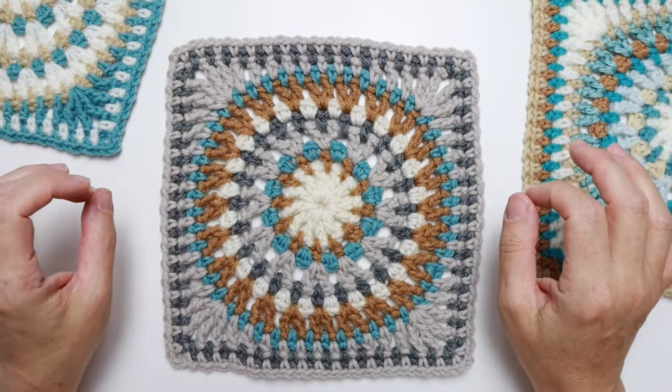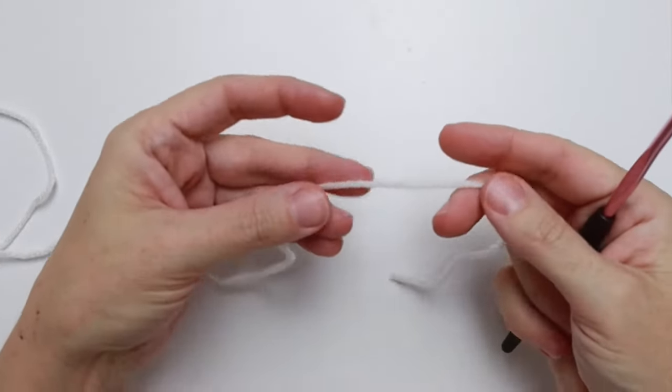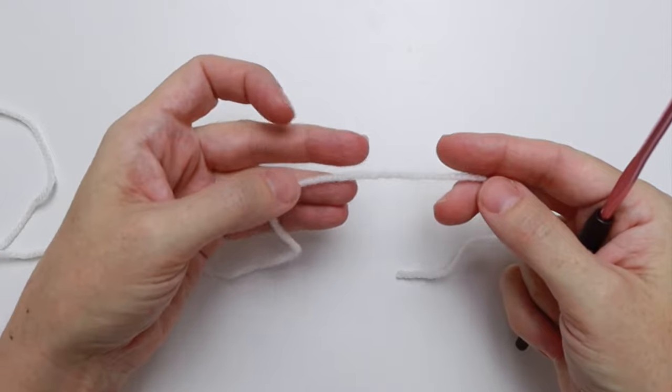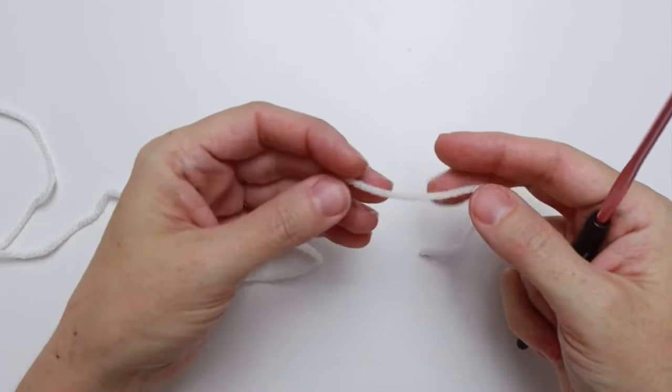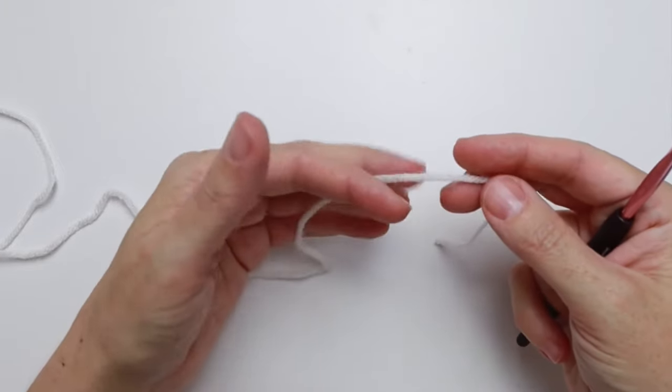For all that information you can find the pattern, the yarn that I use, the written instructions, and the chart over on my blog post — I'll leave a link in the description below. So let's get started. We are using our first color, Color A. We're using five colors for this, so our first color A in my case is going to be this soft white.